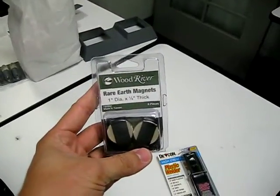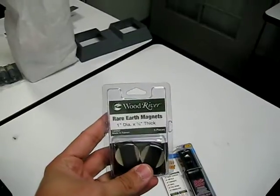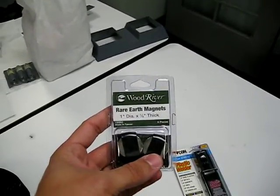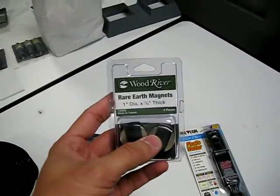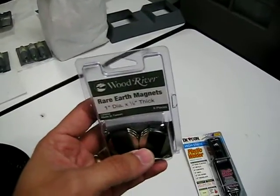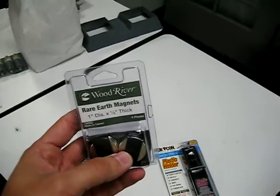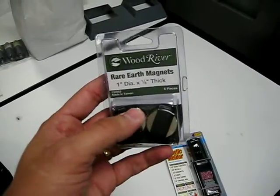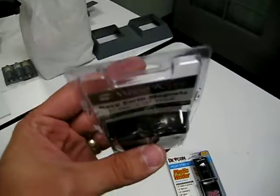I like to use the 1 inch — you can use 3 quarter or 19 millimeter — but this is a pack of 6 rare earth magnets. If you've never worked with these before, they are extremely strong. They'll pull through multiple sheets of plastic, which is what we're looking for. You just have to be careful because they are fragile. If you don't have good control over them and they slam together, they will shatter and cause a huge mess. Also, be careful with your fingers — these will bruise you pretty good when you get slammed in between them. This is a pack of 6.